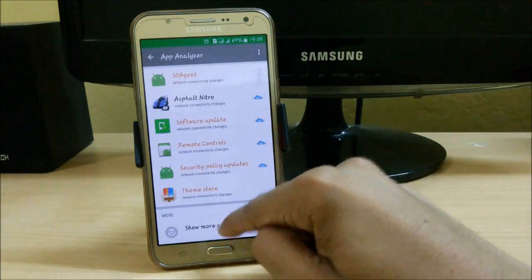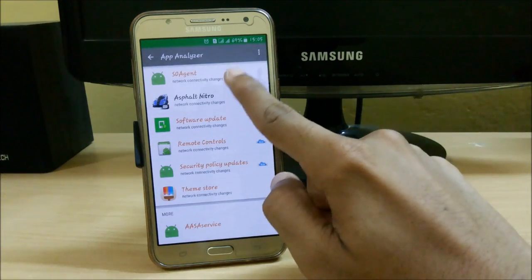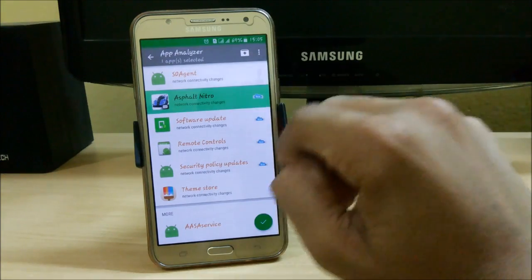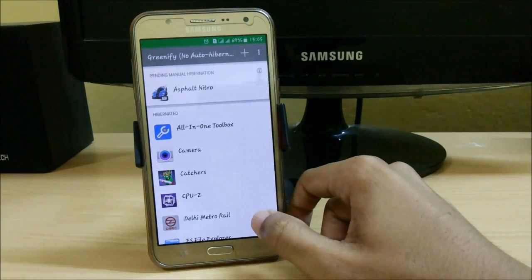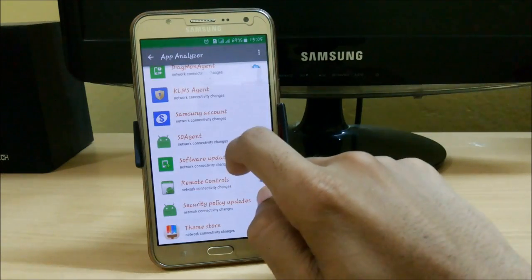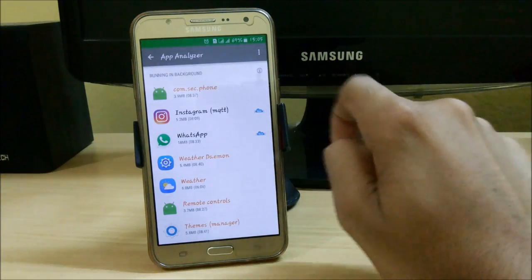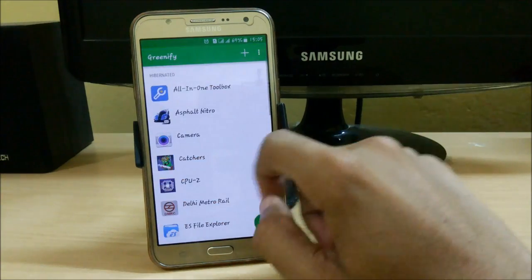Here we have a couple of apps. For example, if I don't want 'A Like' to run in the background, just click on it and click the tick button. Then click the Hibernate option — it's the simplest method to hibernate apps easily. Don't try to hibernate WhatsApp or Facebook because if you hibernate them, you will not get any notifications until you de-greenify them.